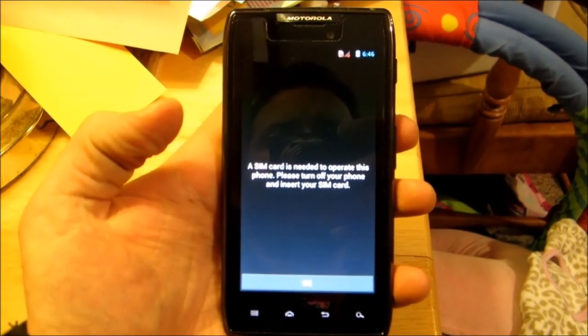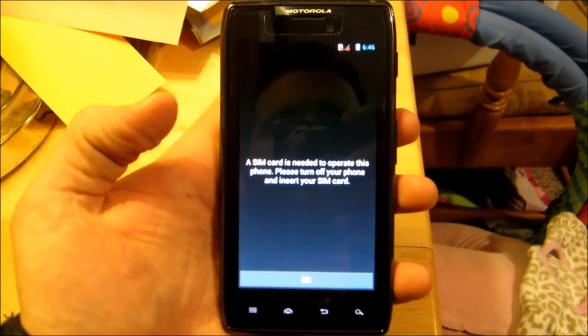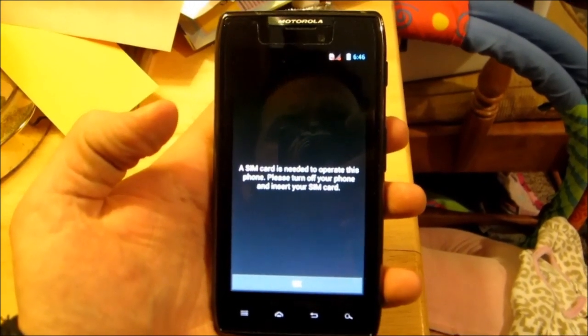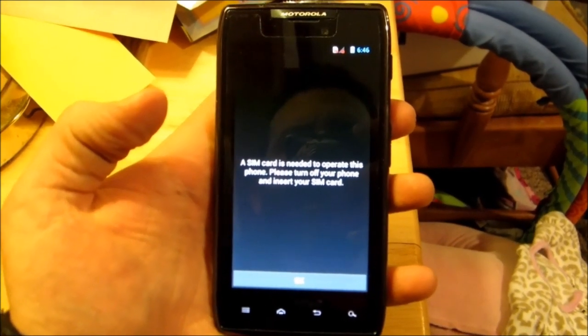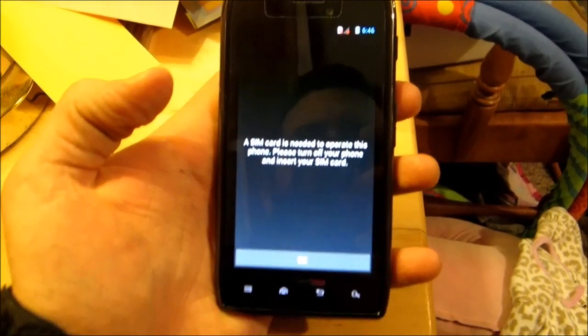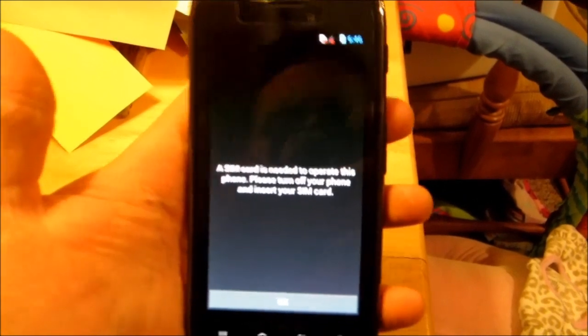Today we're going to activate a Droid Razr Maxx onto Page Plus. I'm going to show you the steps we go through to activate this onto Page Plus. You can see right there it says a SIM card is needed to operate this phone — so this is the phone we're going to activate.